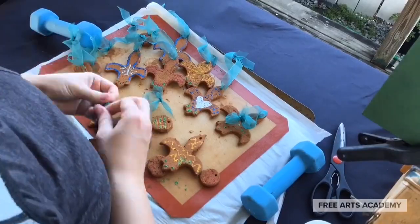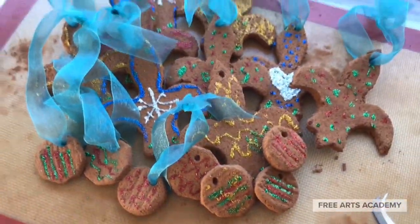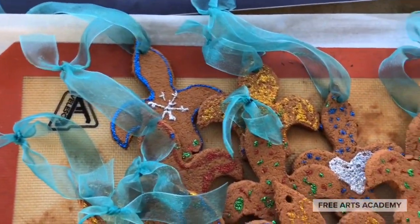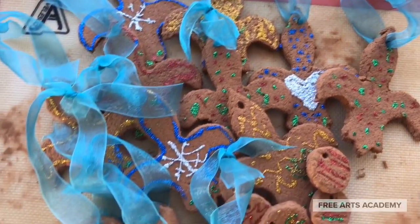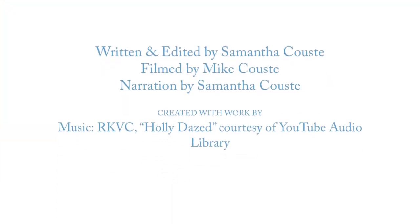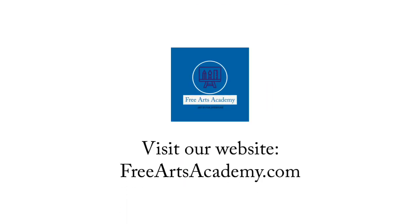I love making these DIY cinnamon ornaments. They're so beautiful, they'll be fragrant for years to come, and this project is perfect for kids and adults alike. Happy holidays, and thanks for joining us. We'll see you next week at Free Arts Academy. Please visit our website, freeartsacademy.com.